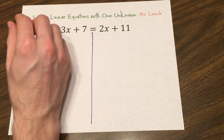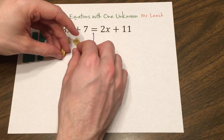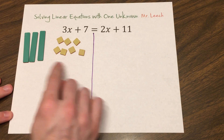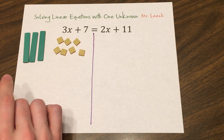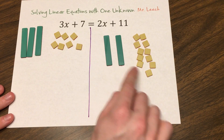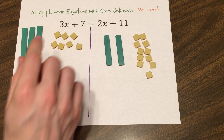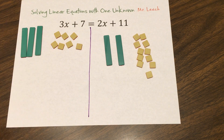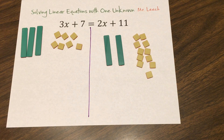So I have 3x plus 7. If this step is confusing — this setting up of 3x and 7 — you need to watch my previous video where we talk about modeling these polynomials. And 2x plus 11. So I have 3x plus 7 and 2x plus 11. I need to get my x's together and my numbers together. I like to move the x's around first. So I have a 3x over here and a 2x over here. You might have been told in an algebra class to move the smaller one.